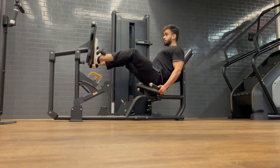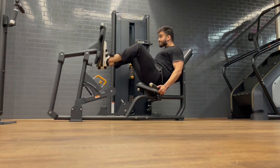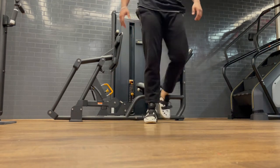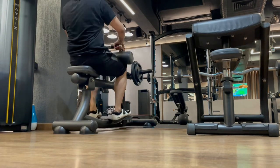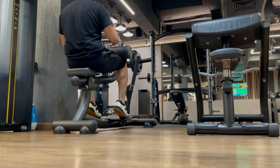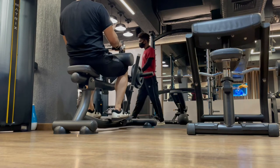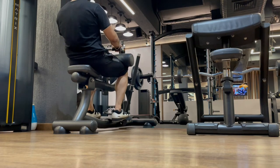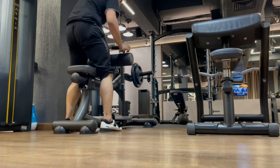For leg press, don't lift your glutes off the seat or pull your back — stability is the key. Now our next and almost last exercise is seated calf raises. You need to load the calf through a full range of motion. I've seen people use a lot of weight but not do a full squeeze and stretch — that's not the right way. We have to stretch and squeeze the calf fully for it to grow.